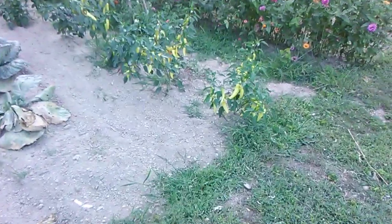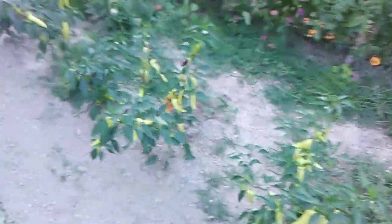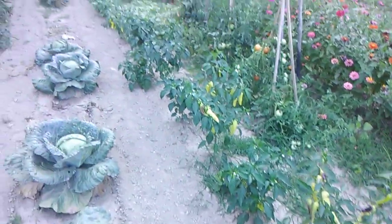Real quick — have you ever seen as many peppers in all your days in such a little garden?